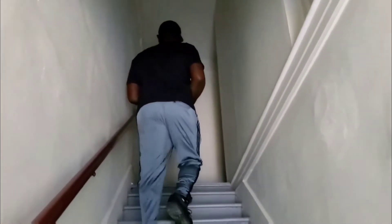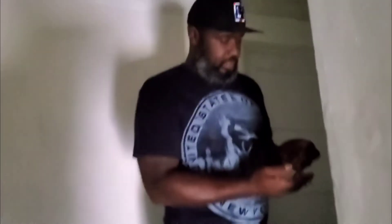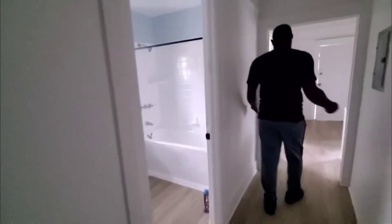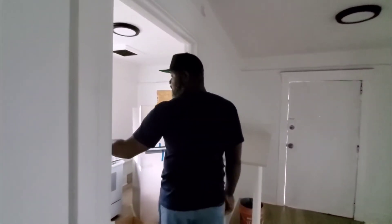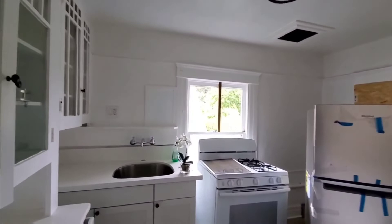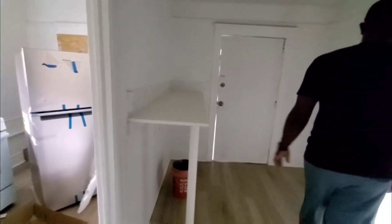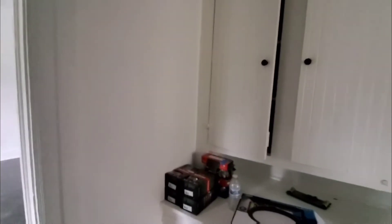There are two more apartments up here and we're not doing a lot of work today. This is Unit 2 — small bathroom, we're not doing much in here, it's just about ready to go. We installed this top here. The floors were already in — we put in a new sink, new countertop. We put in this new bar top so they have an actual place to sit and eat, because there's no room in there.